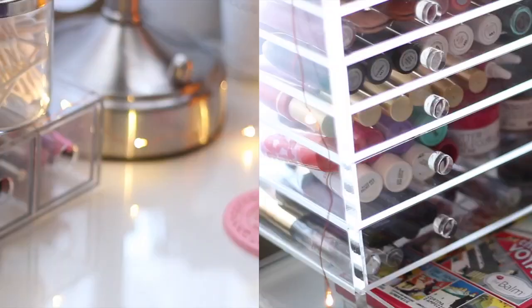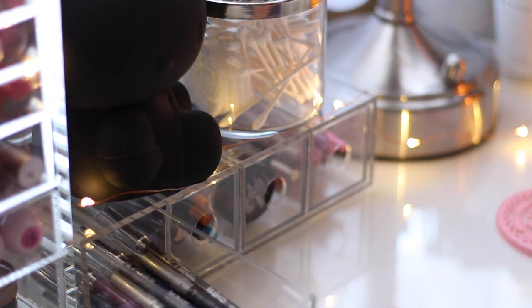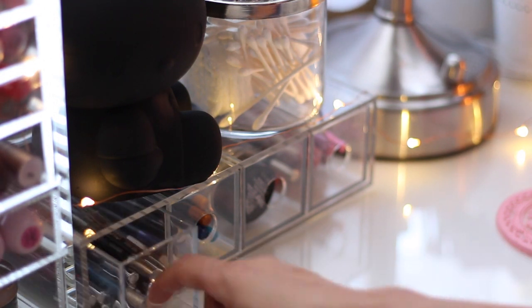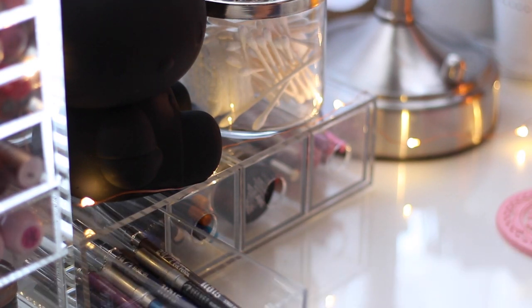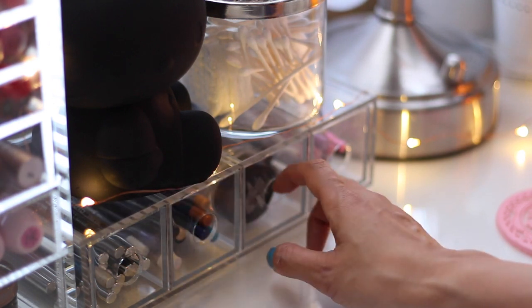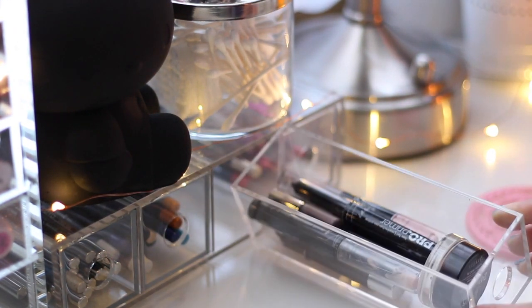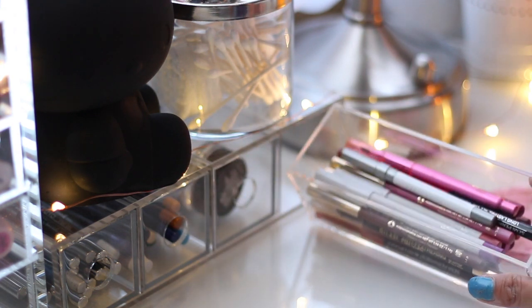Right next to it, I have another clear acrylic storage container from the Muji store with four rectangular pull-out drawers. It's great because I primarily store eyeliners in here. The next drawer has my most-used eyeshadow bases, and the last drawer has all of my lip liners.